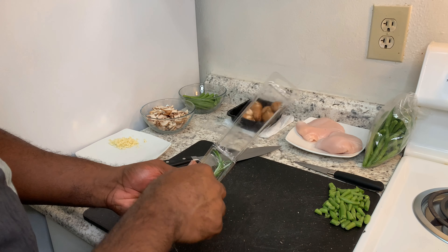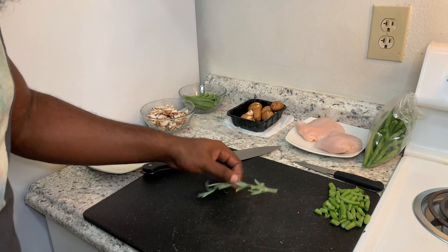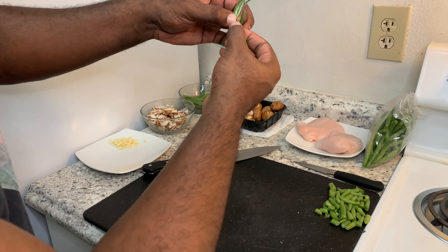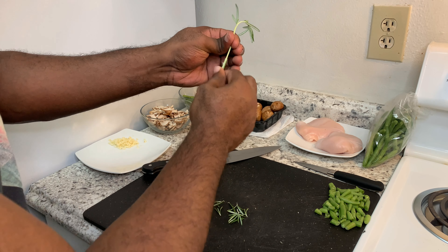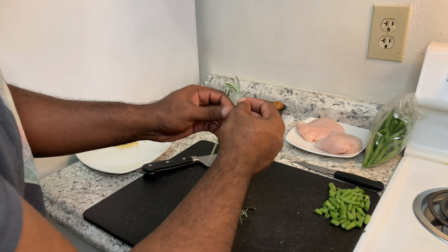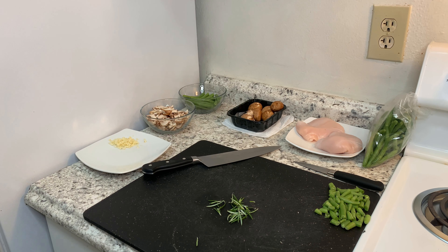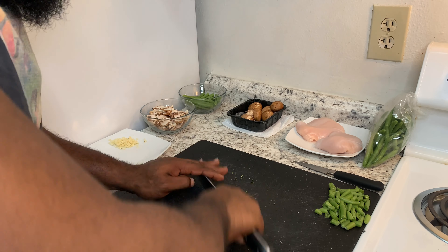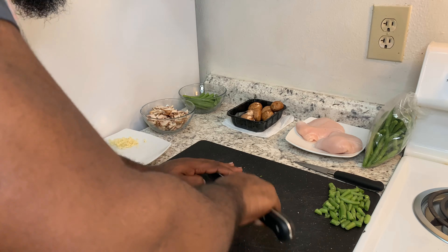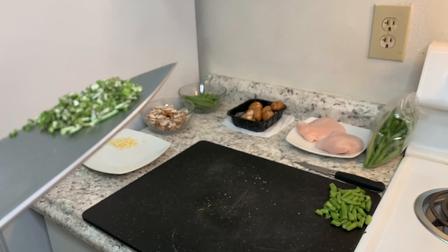Now we're going to mince up our rosemary. First, hold the top then gently pull down to remove the leaves — just pull those off. Then give them a nice mince. There's our rosemary.